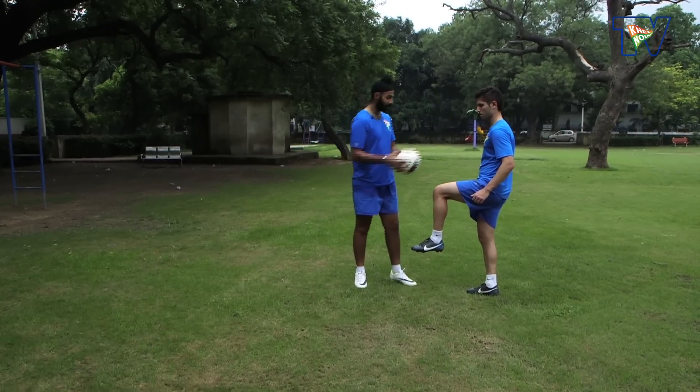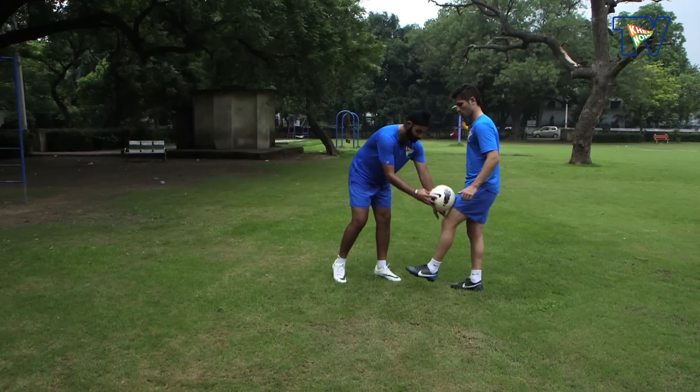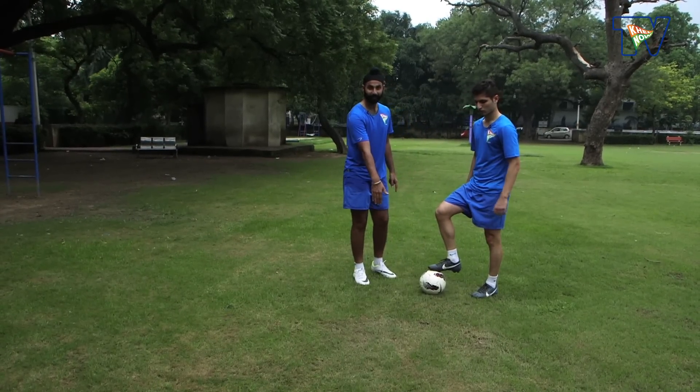The fifth coaching key point is: when the ball touches the thigh, you need to drop down your thigh, and the ball touches your feet so that it stays in front of you.